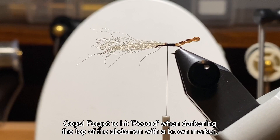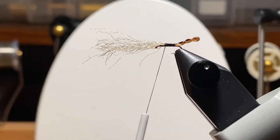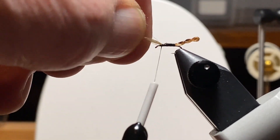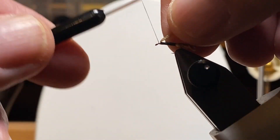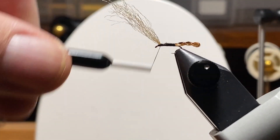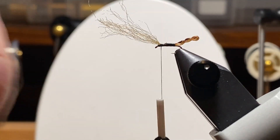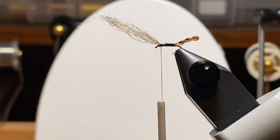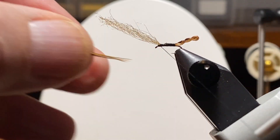I apologize — I forgot to hit record, but I took a brown marker and darkened the top of the abdomen. So I'm going to wrap forward and try to keep that other strand — those fibers from the cord — on top. If you look at the actual pictures of midges, they have some appendages that stick out from the front of their head that are kind of fuzzy, and that's what I'm trying for here. This also helps the fly float.